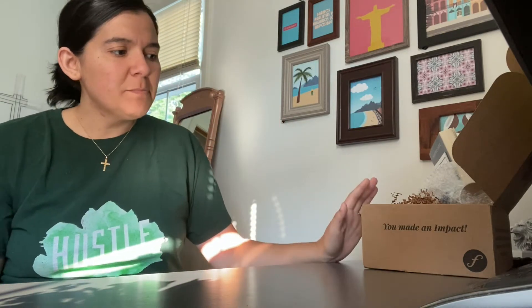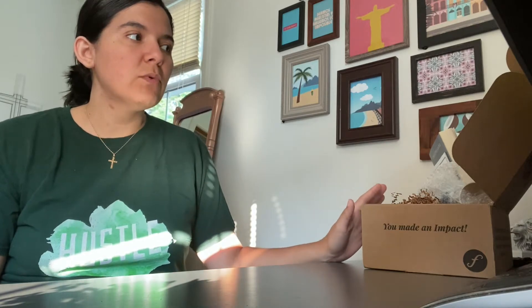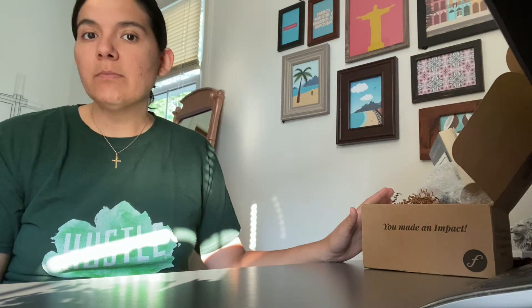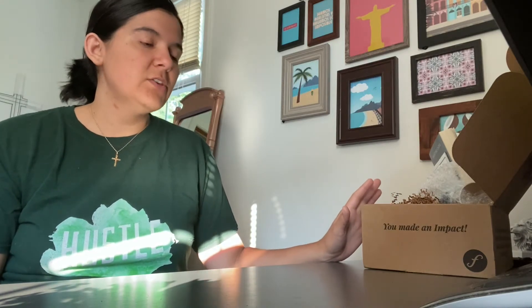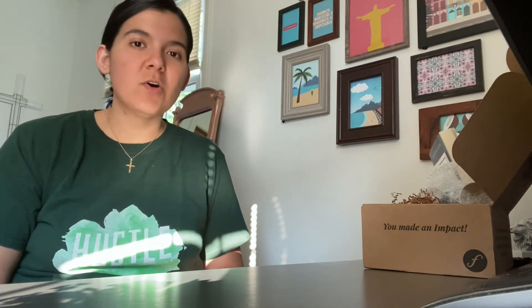I'm going to go through this box. This is a different box than Cause Box, which is now All True, which is who I was subscribed to before. What I really liked about this box is it comes with a book every month, and I really wanted to expand on my library of Christian books and wasn't quite sure where to start. They also have some really nice Christian items, so let's go ahead and dive into the box.